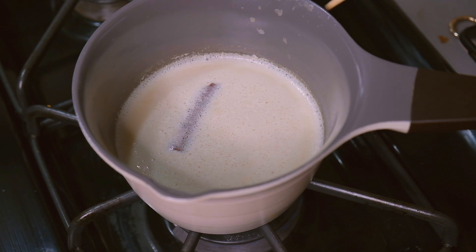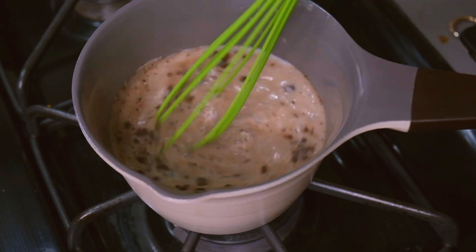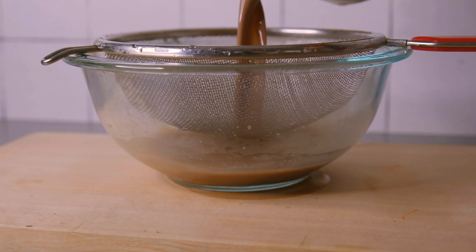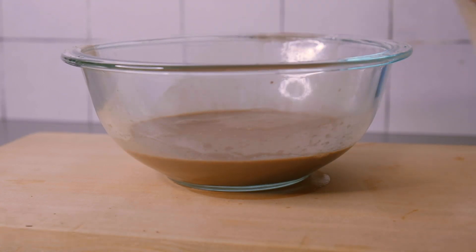After 5 minutes, we're going to remove the cinnamon stick and then add in our cocoa powder and sugar and stir until everything has dissolved. This next part is optional and you can skip it if you want, but if you want a silky smooth hot chocolate, pour it through a sieve or cheesecloth to remove any cacao sediments.